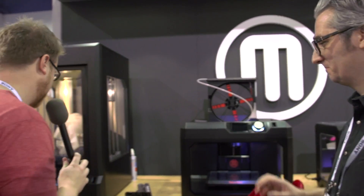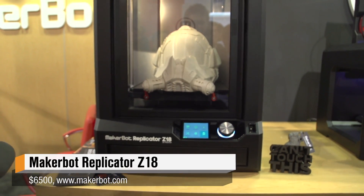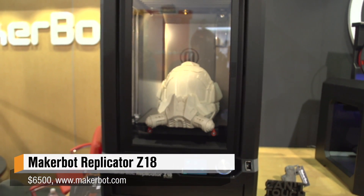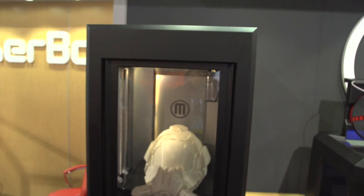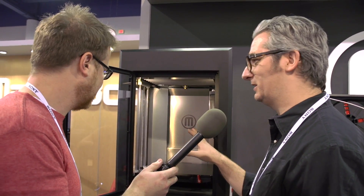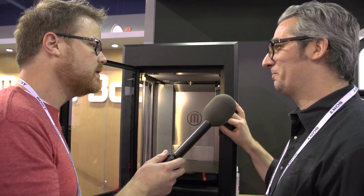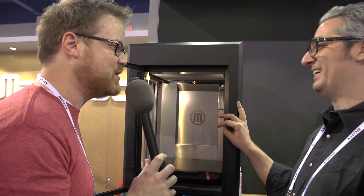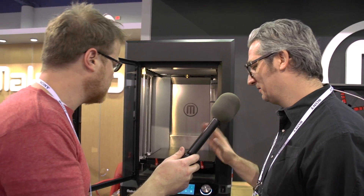Moving down the line, this is the big boy. I think this might be the most disruptive one we've dropped. This is epic — you've got 12x12x12 inches by 18 inches in the Z. You can print buckets, helmets, huge pieces, artwork, a full-size Maltese Falcon. Just whatever you want, as big as you want — no compromise, full-on industrial-strength 3D printer.